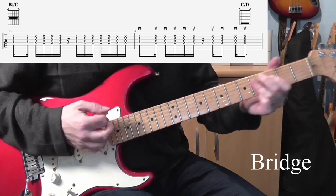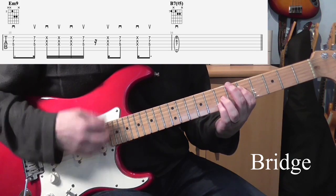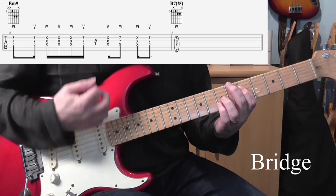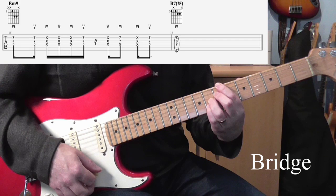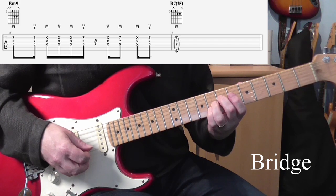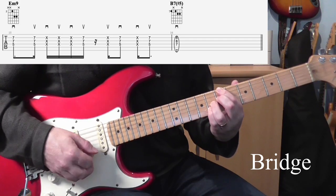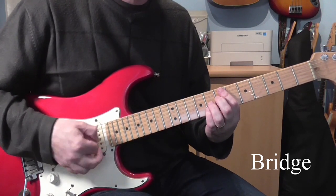Then we're going to get something similar for the E minor 9 — in fact it's the same strumming pattern: down, up, up, down, up. And then B7 sharp 5. You could just play the three strings 2, 3, and 4, or if you want to add the low B in you could do. Like I say, there's no actual guitar part on the record, but this is a way that you can play along with it.